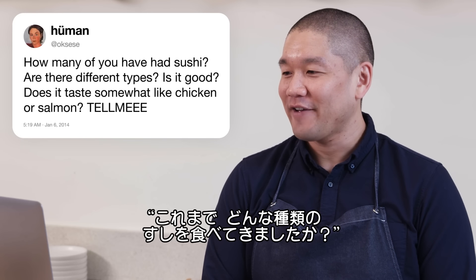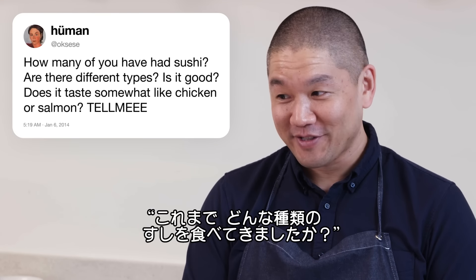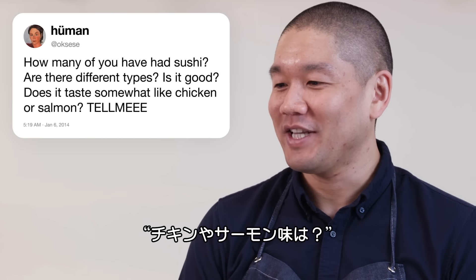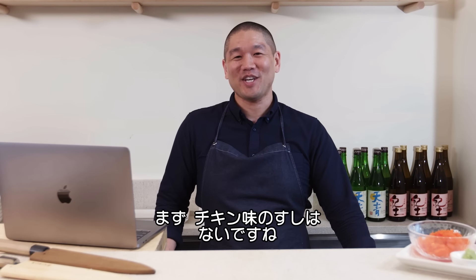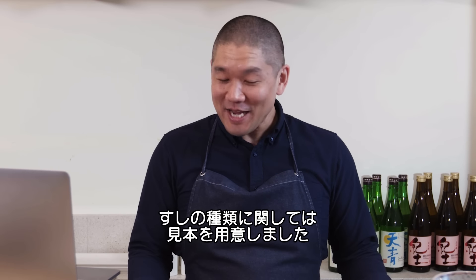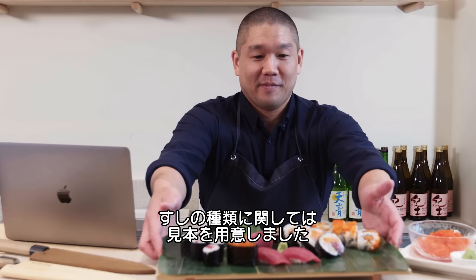CC asks: have you had sushi? Are there different types? Is it good? Does it taste like chicken or salmon? Does it ever taste like chicken? No — there's no sushi that should taste like chicken. As for different types, I do have a platter here of different types of sushi.